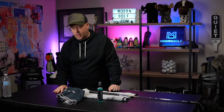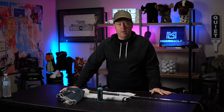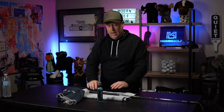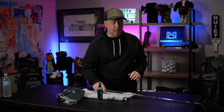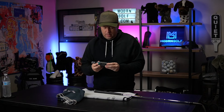Hey guys, welcome back to Modern Golf. Today we're talking about grips. I played yesterday and it was as humid as can be. I went to grab a buddy's wedge after the fourth or fifth hole and his grips were so worn — literally slick. I don't know how people play like that. We got into a conversation and another buddy gave me this incredible product.